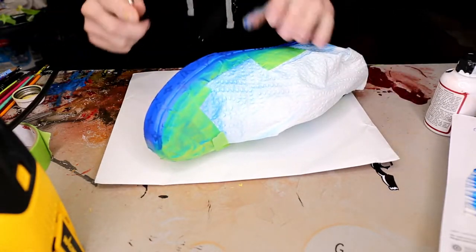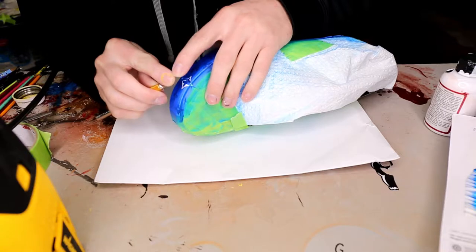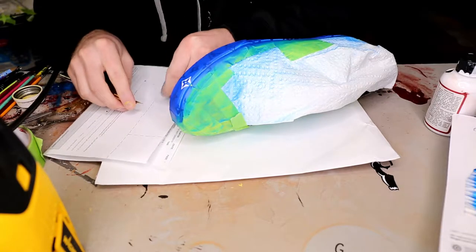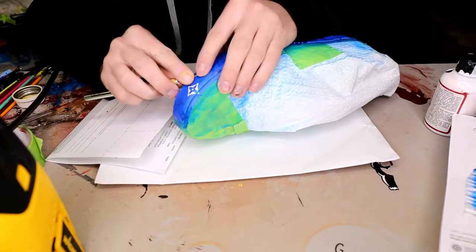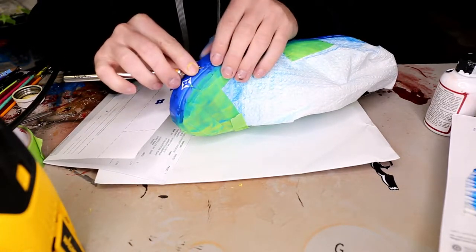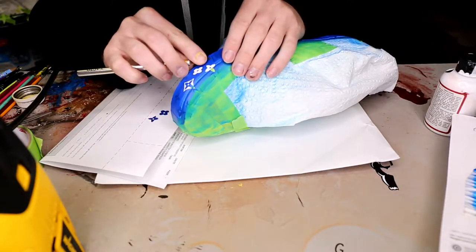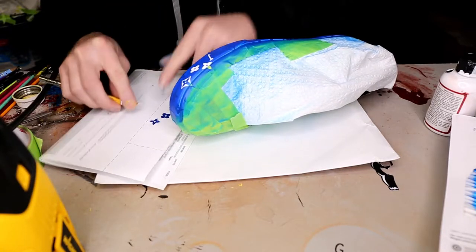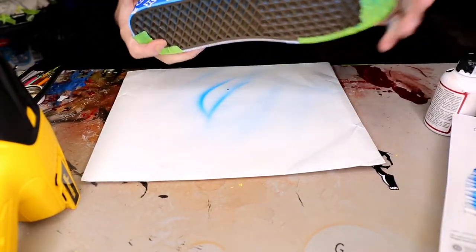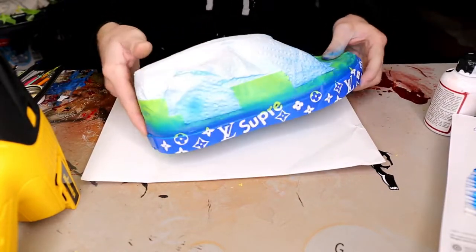Now the next thing is just to remove each and every stencil. Be careful whenever you pick up the stencils from the shoe — make sure you're not pulling up any paint with it. If you are, more than likely that means the paint isn't fully dry yet. I like to use the heat gun and then wait just a little bit before I pick up the stencils. We skipped ahead and got that part finished.